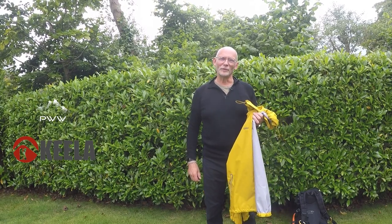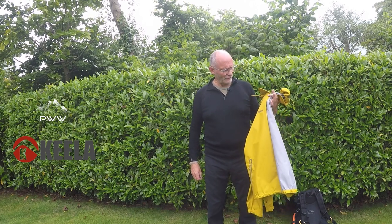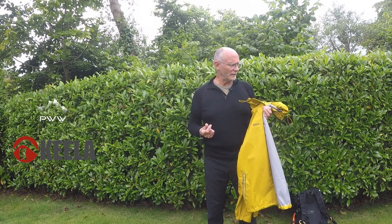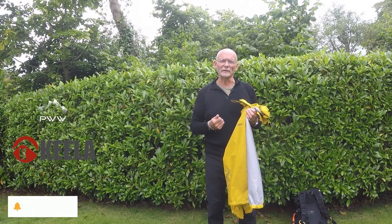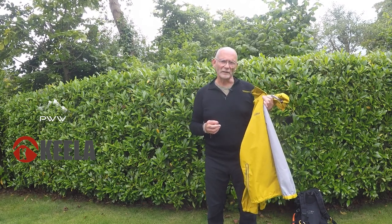Welcome to Plan Watch Walk, the home of great walking and honest equipment reviews. We're here today to have a look at the Keeler Ken jacket. We've been in discussion with Keeler and they sent through three bits of equipment for us to review. We're going to be reviewing those concurrently, wearing them together to see how they work together, but today's review is with regard to the Keeler jacket.